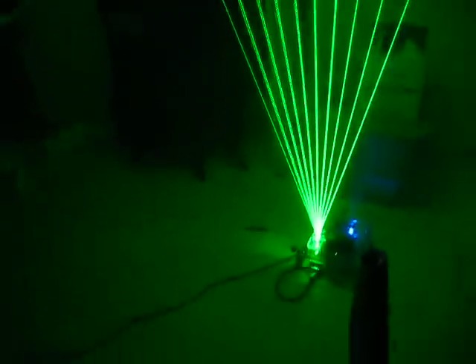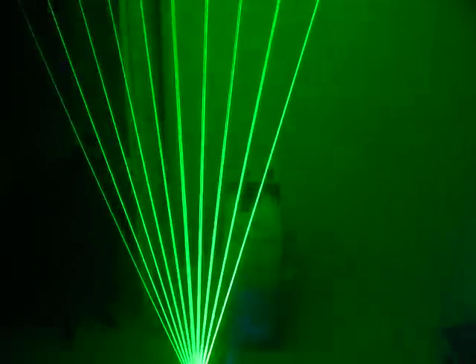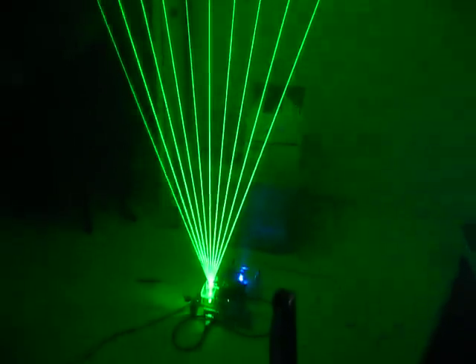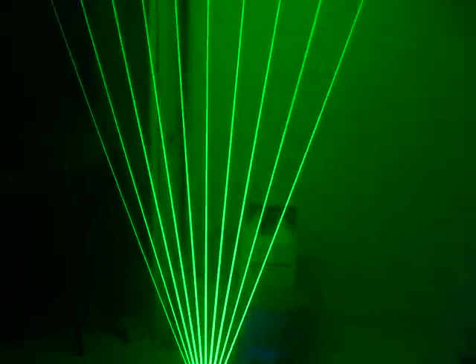Decided upon 10 beams. The Galvo actually didn't seem quick enough for 12 beams — it seemed to have a fair amount of flicker with 10 beams. The camera is actually picking up the flicker, but in real life to the human eye it's a solid beam.